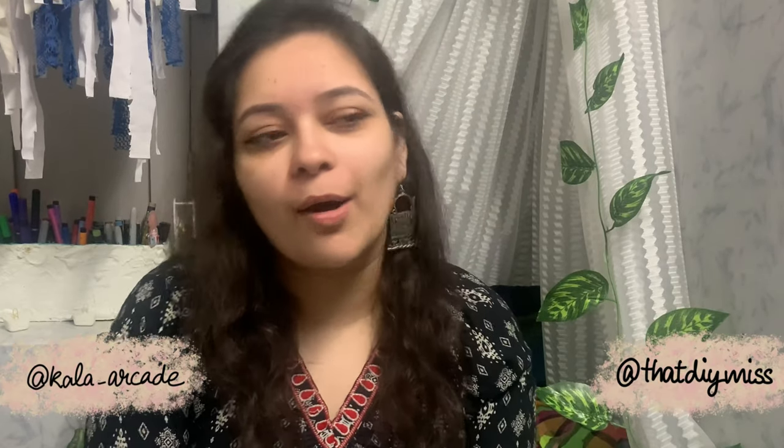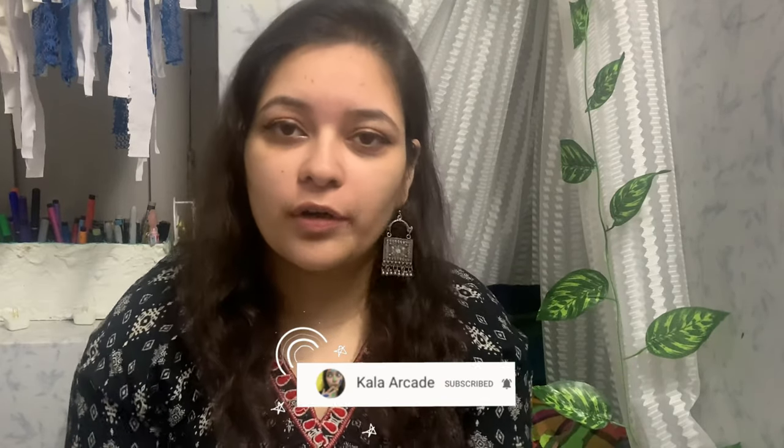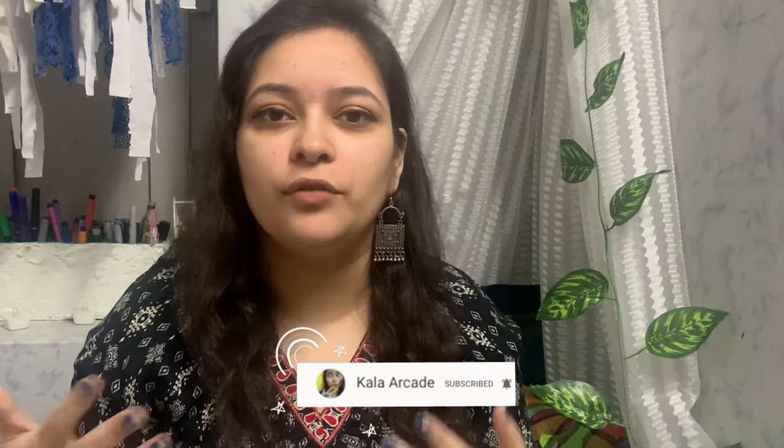Hi guys, welcome to my channel! 2020 is coming to an end and I just thought of taking up one good habit that I'm going to keep up. So you must have read by the title that I'm going to do journaling today. Journaling is basically trying to pour out all your heart into a book or a diary. Some people write diaries — that is also journaling — but the artist way of journaling is to make it more beautiful and creative.